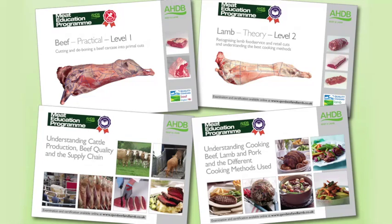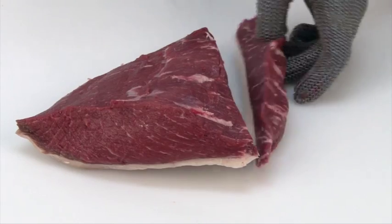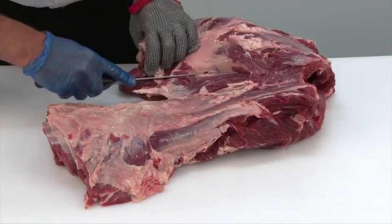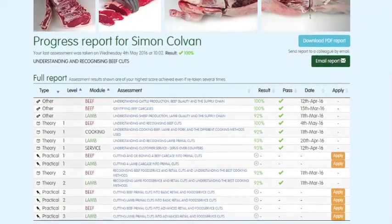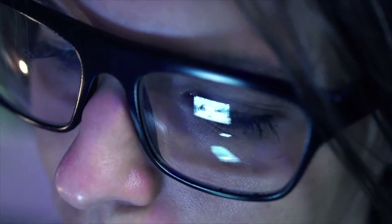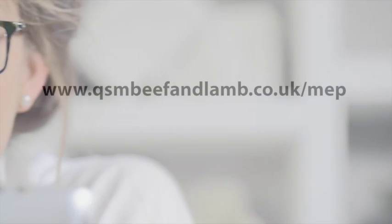The three practical beef and lamb modules will be assessed at the learner's place of work by highly experienced butchery professionals. There are 16 theory and practical modules in the Meat Education Programme, and each is supported by must-read study materials, free to download, produced to help learners achieve optimum results. You can track your own progress online, and the website will highlight which assessments have been taken, results and any certificates achieved. To register or for further information, visit www.qsmbeefandlamb.co.uk/MEP.